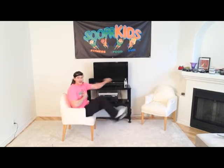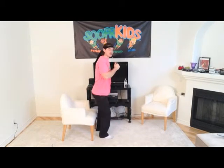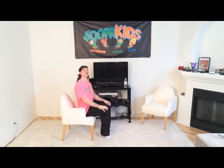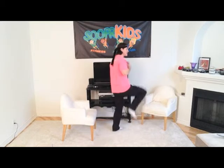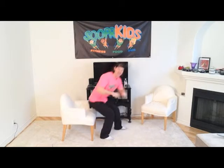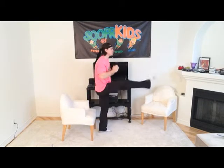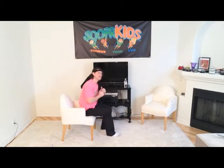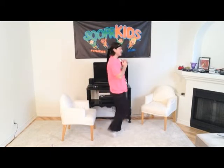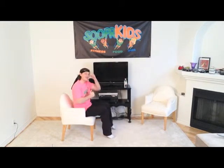Very nice, boys and girls. Now what we're going to do is stand up, kick with our left, then kick with our right, punch punch, then move back down and sit. That's all we're going to do. Stand up, kick, kick, sit down. You can say it with me: kick, kick, sit down. Stand up, kick, kick, sit down.